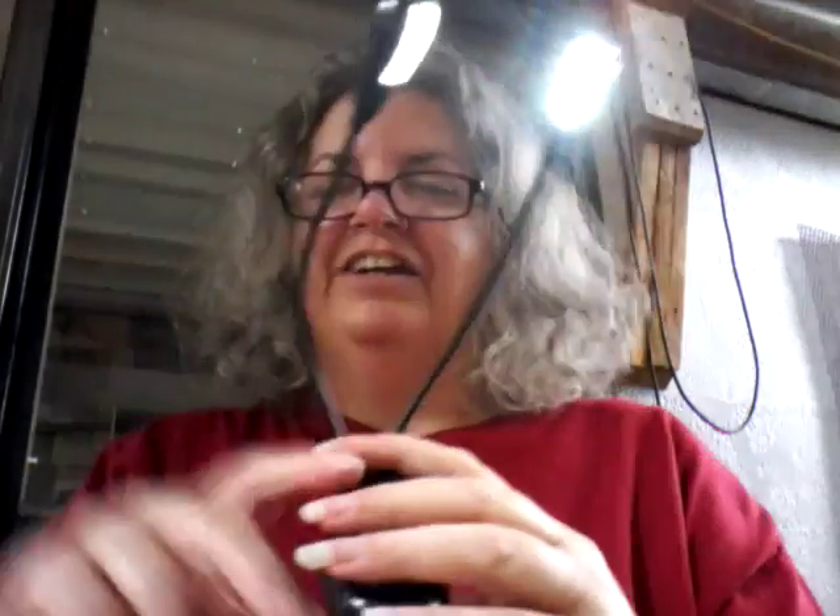A friend of mine took it and attached it to the back of his hat like a headlight, because he was thinking more like using it for partying, going to a club or something. You can play with these and do whatever you like.